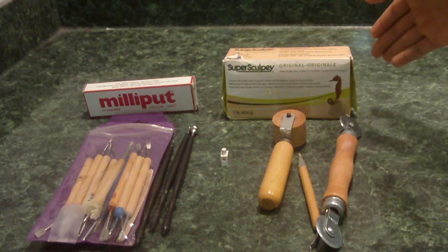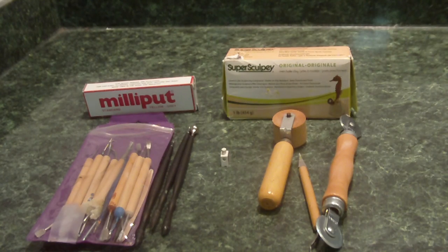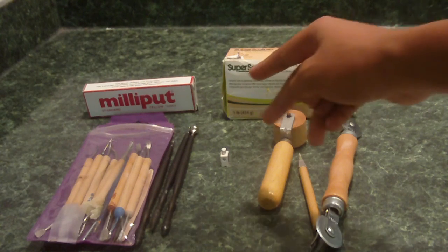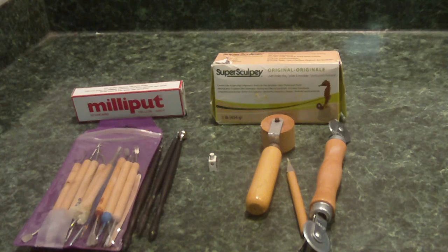So if you guys want to start out with Super Sculpey, it's a lot better. Or you can start out with Air Dry Clay, which is basically just like Epoxy Putty, except it's a two-part mold, and I think it's a lot more durable. I have a couple of friends that use Air Dry Clay and their minifigures come out amazing. So it all comes down to you — I just suggest the things that I use, but it goes to what you like and what you prefer.